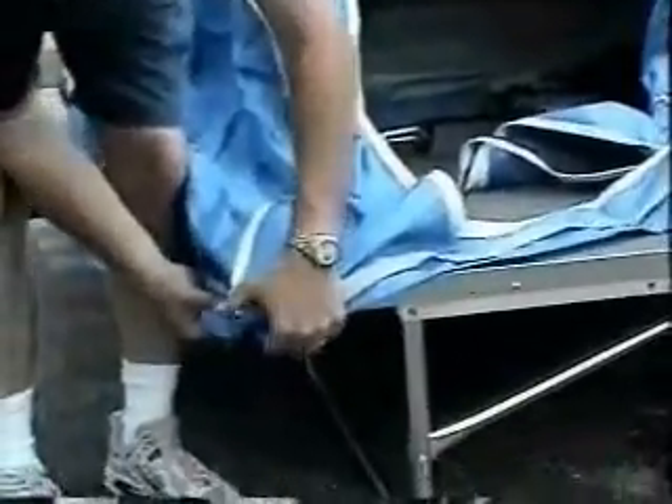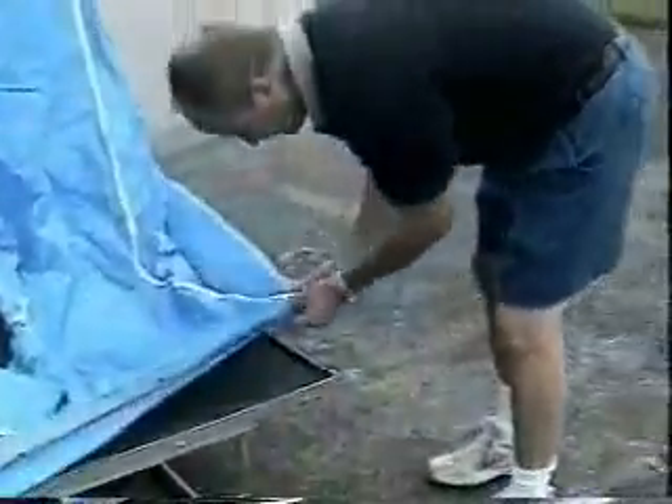Then you come up here and get a hold of the front bow of the tent and pull out on it. Locate your corners again — you can tell from the reinforcement where the corner is located. Snap the snaps here in this corner and the other corner.